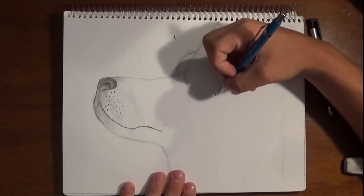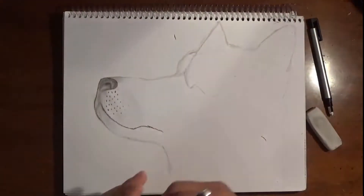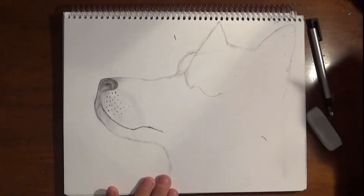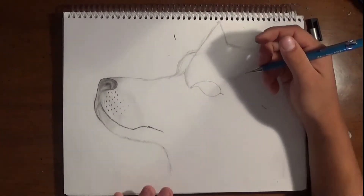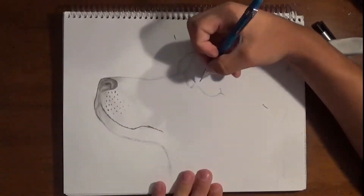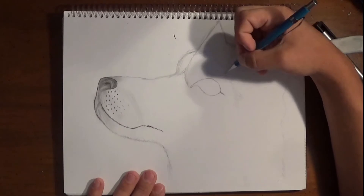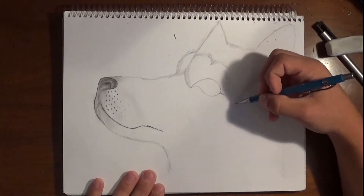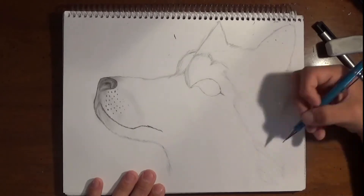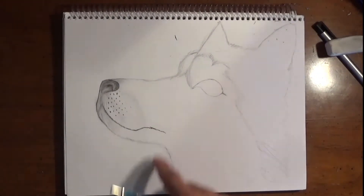I always use my pencil or anything as a guide of where I want my eye. Say you're looking off of a picture or this video — you can use your pencil as a guide to see how high up it is, how far from the end of the page it is, everything. So I'm really erasing and trying to make my eye perfect. In this particular wolf, I'm going to make a more circular eye.